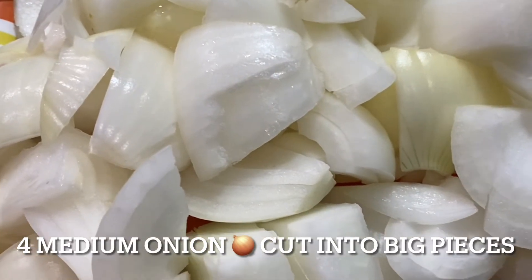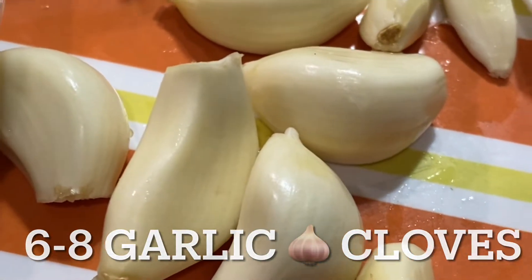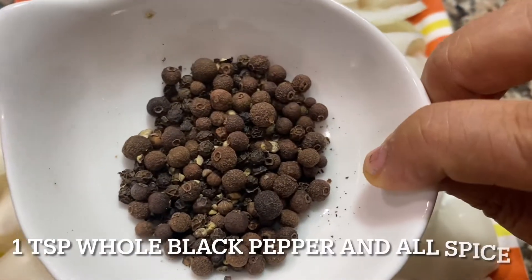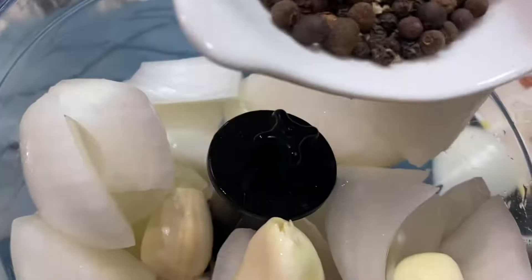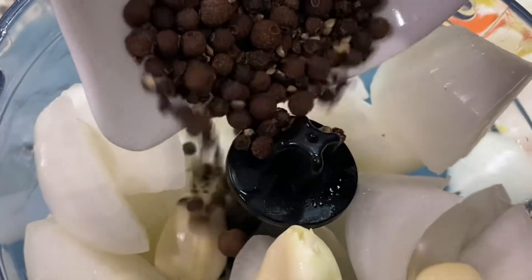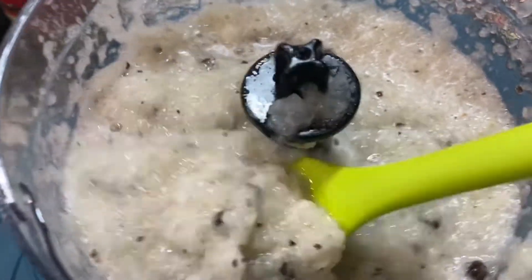Lamb marination is very easy. You need four roughly chopped onions, six to eight garlic cloves, and all spice and black pepper — just one tablespoon. Chop everything in a food chopper and make a smooth paste — like a smoothie you definitely don't want to drink.